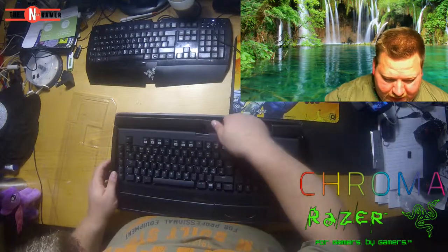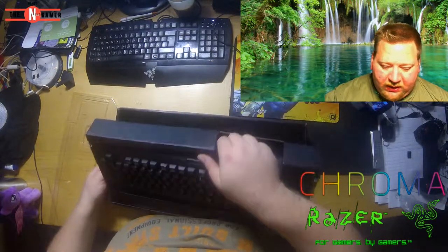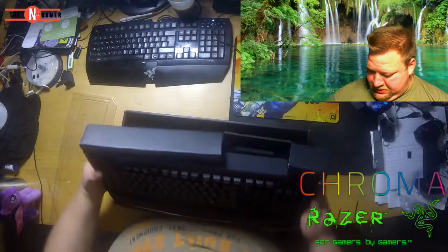Oh my god. I already love this keyboard.